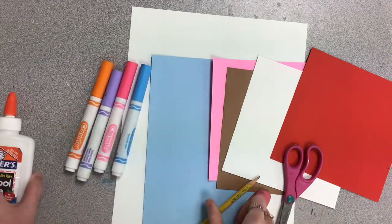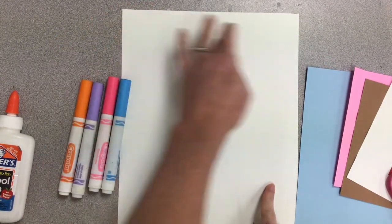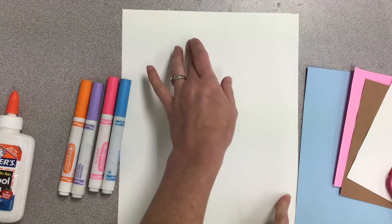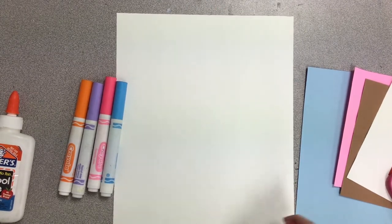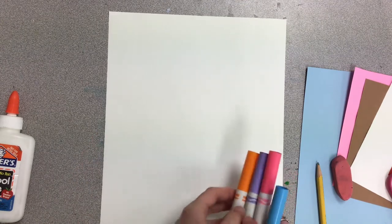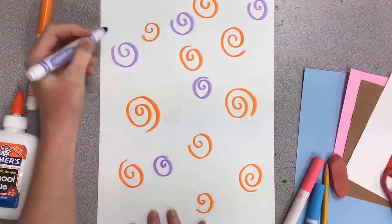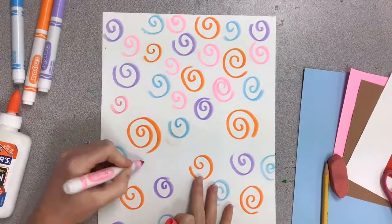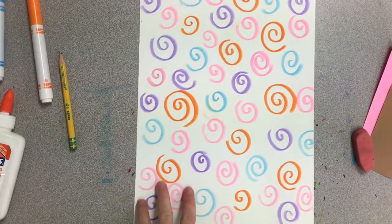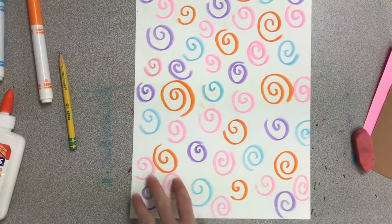We are going to start by decorating our background paper. We can decorate it with maybe diagonal stripes all the way down, maybe some zigzags, maybe some wavy lines, maybe some dots or spirals, however you want to decorate it. I'm going to start by using markers that are bright colors and I'm going to draw spirals all over my paper. Now that I have my background drawn and all the spirals filled in, you don't have to make spirals — you can use any shape or design that you want for your background.